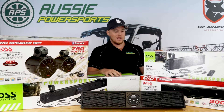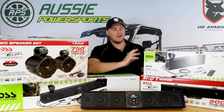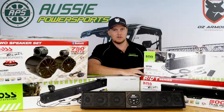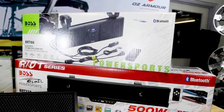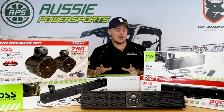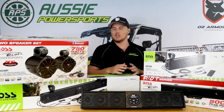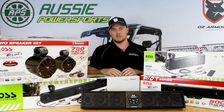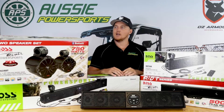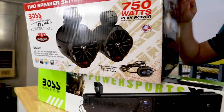The 27-inch sound bar has a pre-out amp built into it, so you can use that as the master controller for other stereo systems. If you're chasing really big sound, you mount the 27-inch sound bar in your vehicle and then connect on other stereos. You can connect subwoofers and things like that, but what we recommend are these six and a half inch pod speakers.